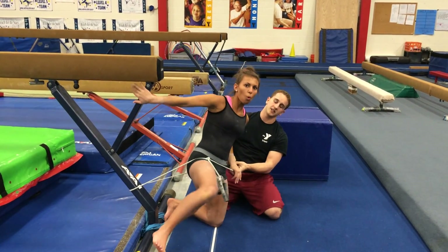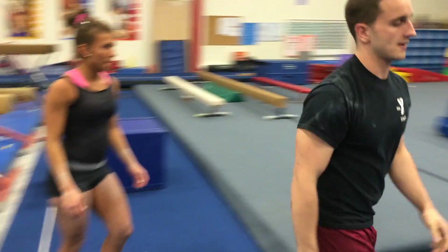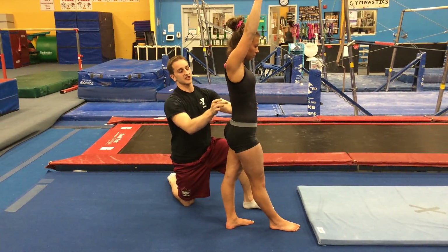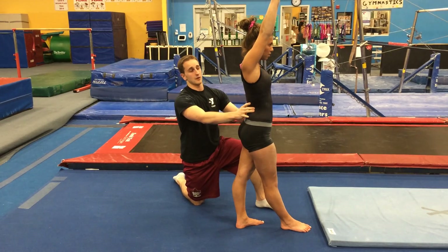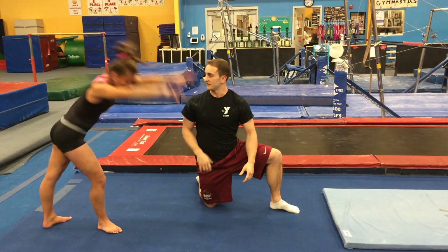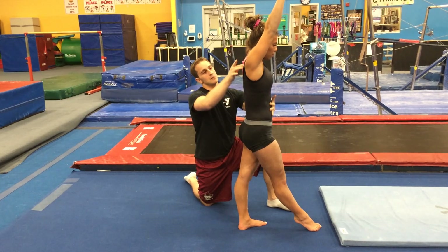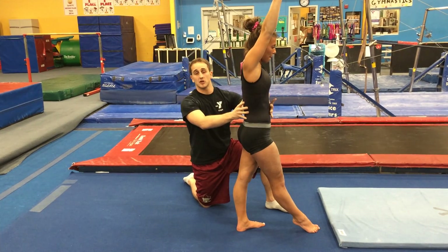So once they learn this and master it, we can kind of teach this in a back walkover, which is where she was getting some of the pain. I'm just going to have Heather do it the wrong way first — she's going to use that hinge, unlock her spine, and arch like that — and do a back walkover. How's that feel? Does that hurt? Yeah, she felt a little bit of a pinch in there. But if she thinks about reaching and locking this down, pulling to the ground with her shoulder blades first, squeezing her glute on the stance side, and really locking that core down — reach, reach, reach, pull. Stand up. Does that feel better? Yeah, not as much pain.